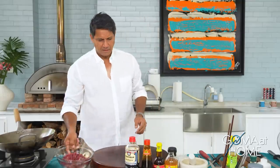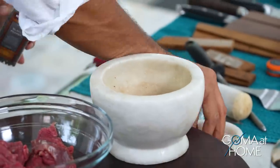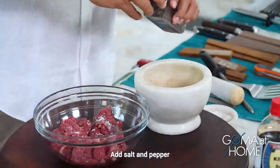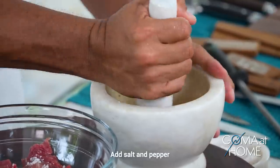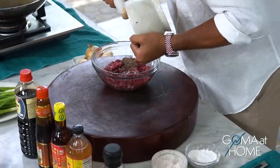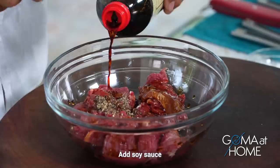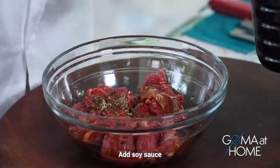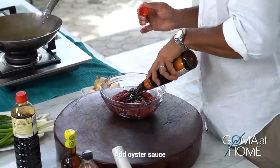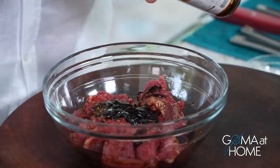At this point, let's season our meat. I'd like to begin with salt and pepper, then add a little soy sauce, and a little oyster sauce — about one to two tablespoons.